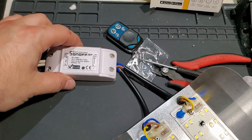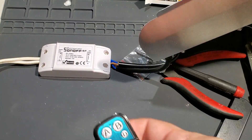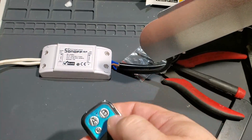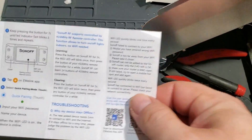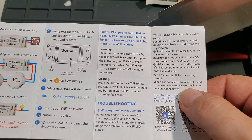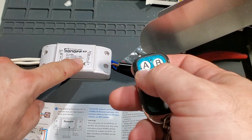As it boots up, we're getting that green light flashing saying it needs to be paired to Wi-Fi. I'm going to point the light away so I don't swamp the camera. We'll get the remote ready — I don't know what button it is, so let's try A — nothing. B — nothing. C — nothing. D — nothing. Maybe it's not paired yet. The instructions say: press the button on the Sonoff RF for three seconds until the red LED blinks once, then press the button on your remote. Pressing five seconds erases it. So let's hold for three seconds.